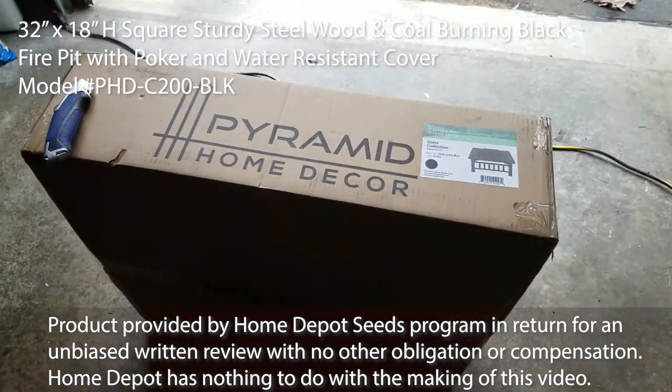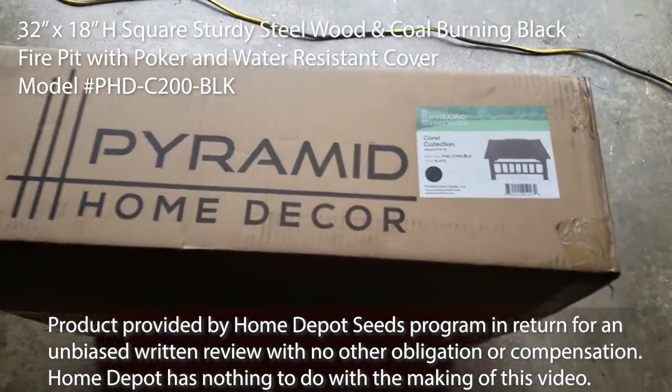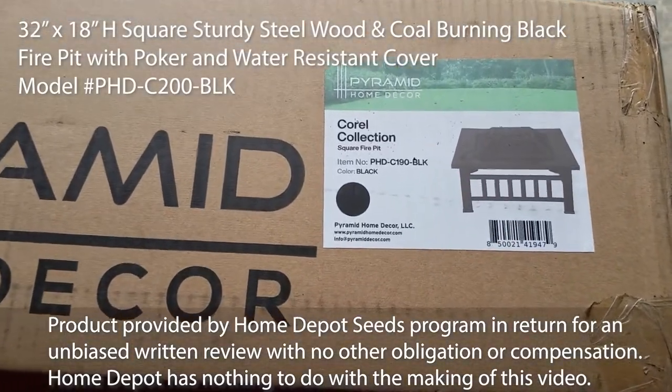Thanks to the Home Depot Seeds Program, we're going to be looking at the Pyramid Home Decor Coral Collection Square Fire Pit.